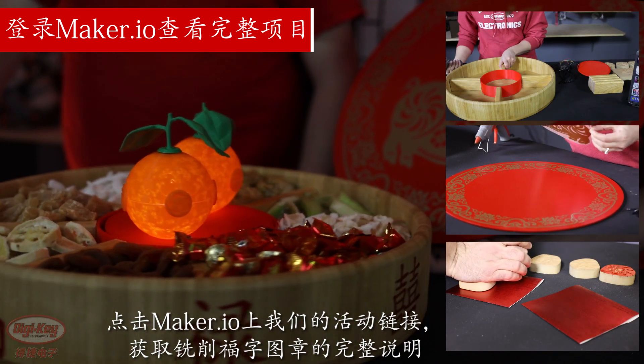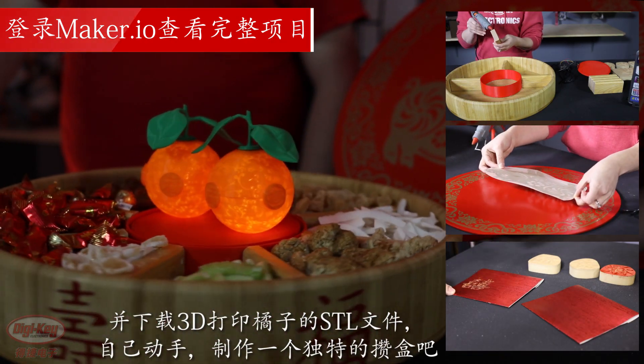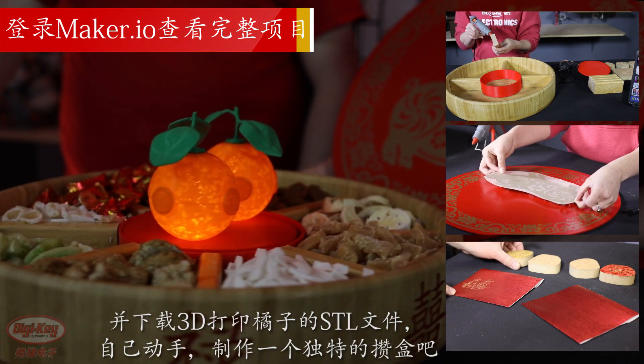From all of us at Dijki, we wish you wealth, prosperity, and happiness in the New Year. Shinyan kwaile. Follow the link to our project on maker.io for full instructions on how to mill the Foo stamps and download the STL files for our 3D printed mandarins.